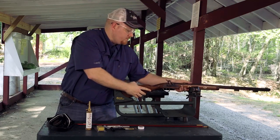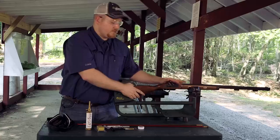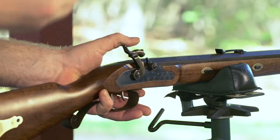From this point we want to check and make sure that your communication hole is clear of any debris or oil that might be in there from any cleanings or anything else that you've been doing with your rifle prior to shooting. To do that we're simply going to take a number 11 percussion cap.